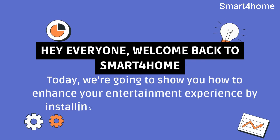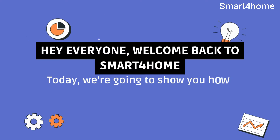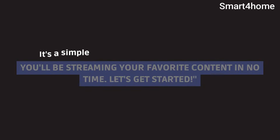Hey everyone, welcome back to Smart4Home. Today, we're going to show you how to enhance your entertainment experience by installing Chromecast on your Sony TV. It's a simple process, and by the end of this video, you'll be streaming your favorite content in no time. Let's get started.